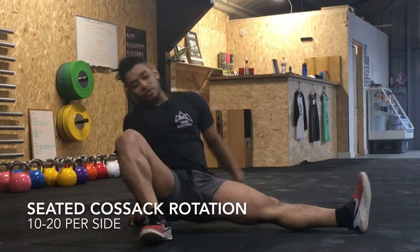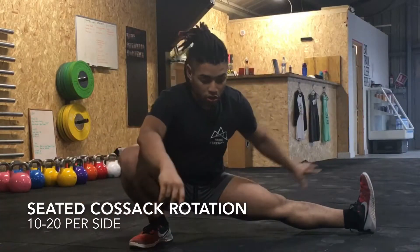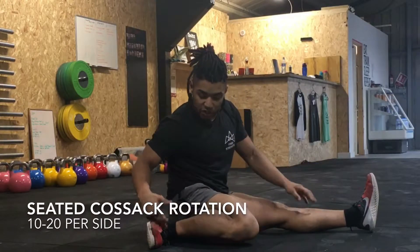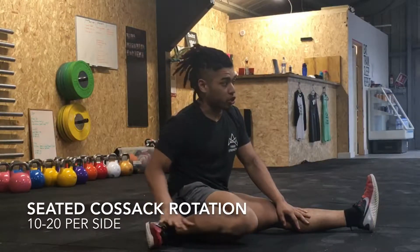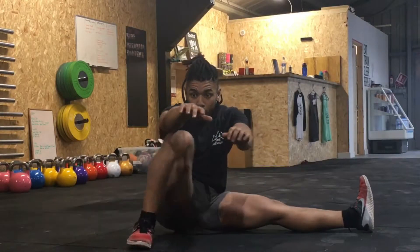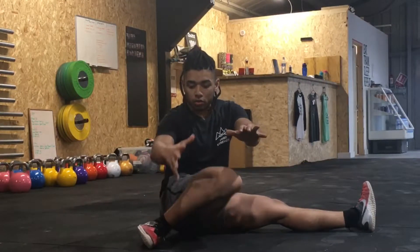You're going to go into your Cossack squat position with hands behind you, then slowly lower yourself to the floor by internally rotating. Make sure you keep your foot in the same position as your Cossack squat. Practice staying here and pulling the knee up into the armpit as you go through.